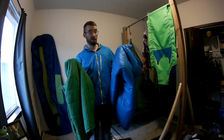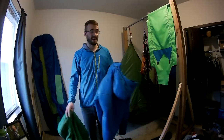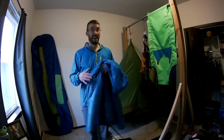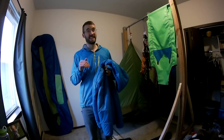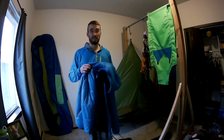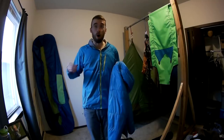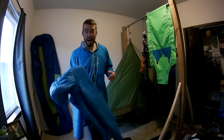Up next is the belay jacket, also known as a poofy jacket. I prefer synthetic insulation over down — not because I notice any difference in warmth when it's wet, but because synthetic dries much more quickly. This isn't a big deal on a day climb, but on an overnight, when snow falls on you and melts into your insulation, you want to put it on top of your sleeping bag so it dries overnight. So I prefer synthetic.